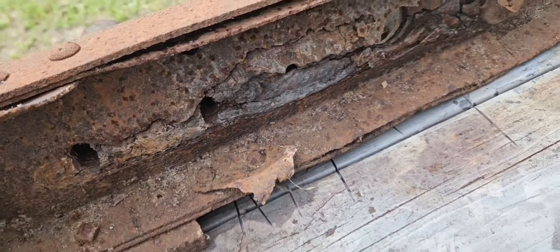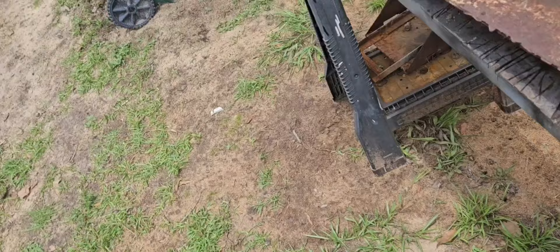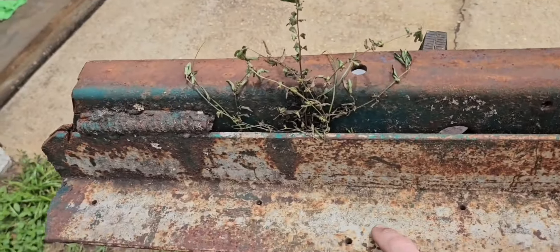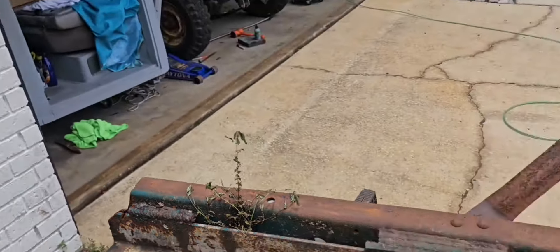That is nasty rust, holy smokes. I want to cut some pieces out of this right here. That piece is still good.